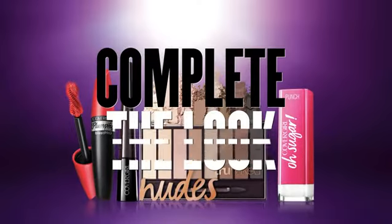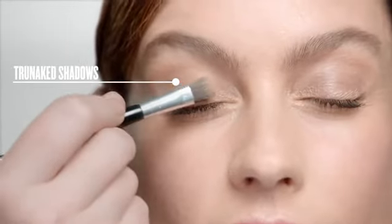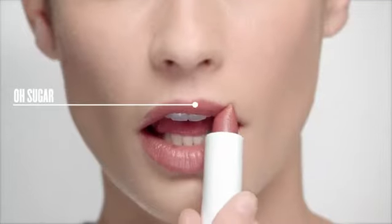Here's how to complete the look. Brush True Naked shadows onto eyelids. Plump up your lashes from root to tip using Plumpify Mascara. Frame your face with Powder Brow. And nourish lips using Oh Sugar Lip Balm. And voila!